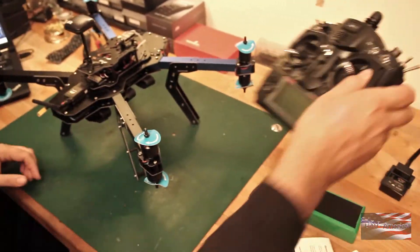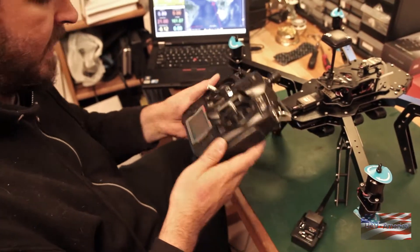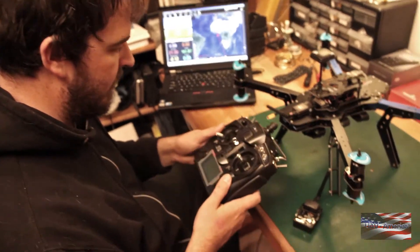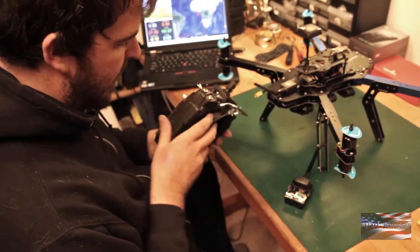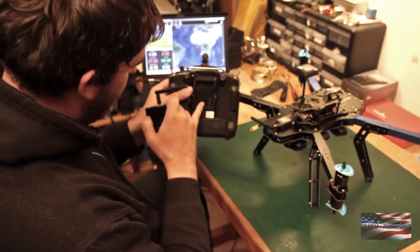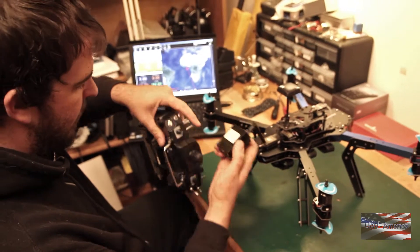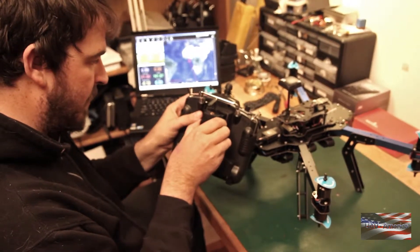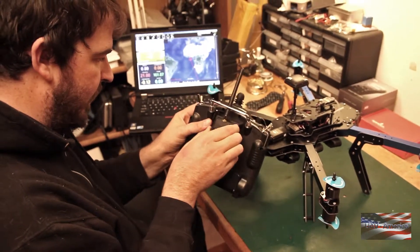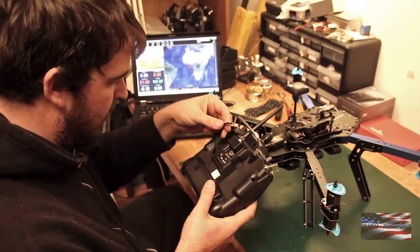I mentioned earlier about the telemetry module. I did take the time to install the included 8 AA batteries off camera, so that is one step you're gonna have to do. Take your transmitter, take the module, line it up at the back here. You can see there are male pins that fit right into the female pins. You want to be careful when you're lining it up — just go slow and feel it out. If you feel any resistance or anything weird, just stop. Now you've got that plugged in.